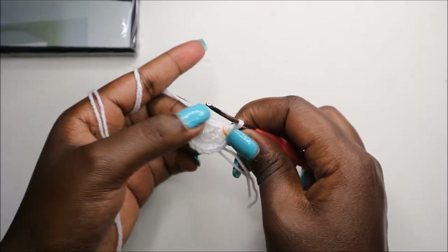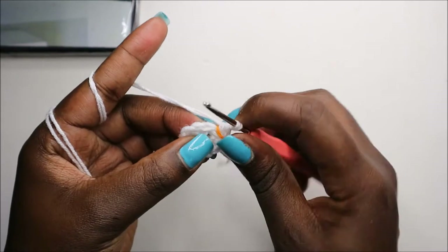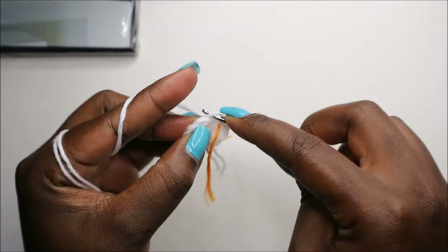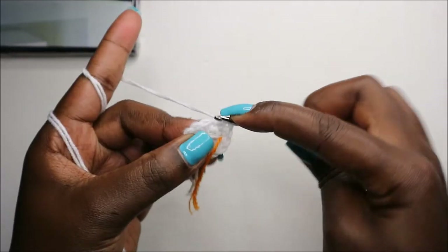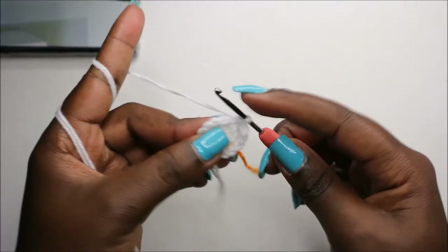In our third row, we'll do single crochet then increase, and repeat that all the way around six times for a total of 18 stitches. So: single crochet, then increase, and repeat — single crochet, increase — all the way around.